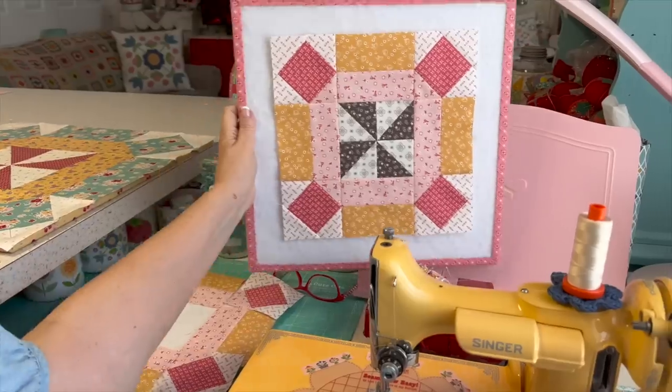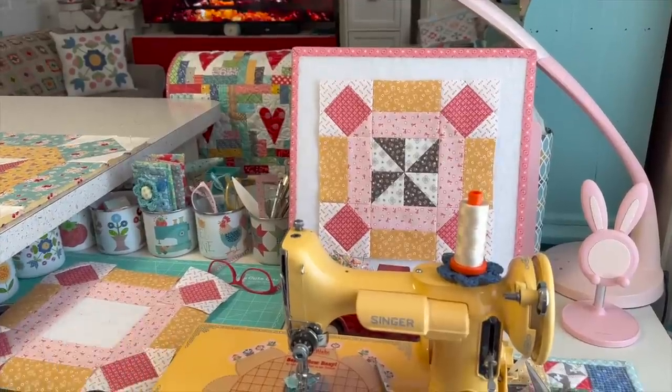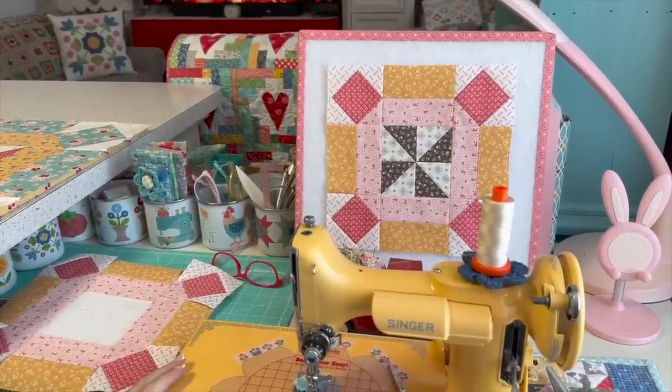Thanks for joining me today in my sewing room. It's been fun chatting with you and showing you all the fun things. I'll chat with you later.